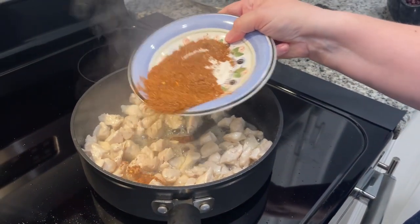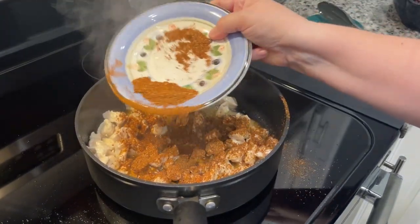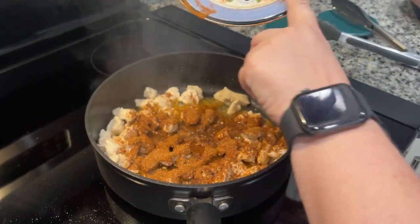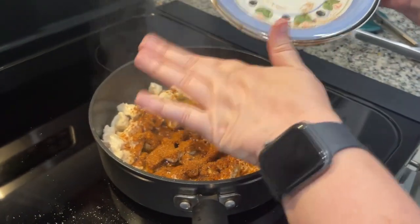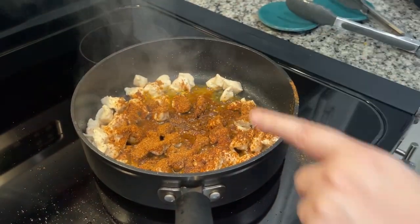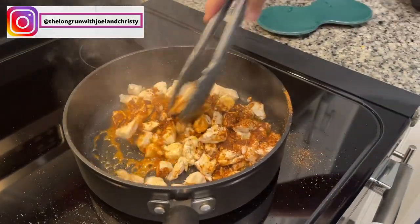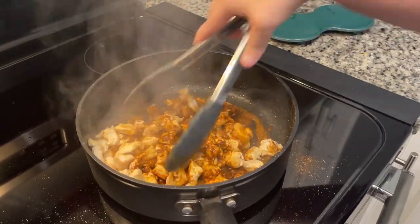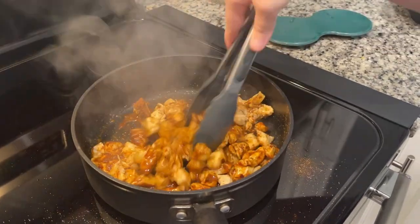We needed two tablespoons of taco seasoning, and we make homemade taco seasoning — we'll put the link down in the description so you can check out that recipe, because it saves you money and you get to control how much salt and other ingredients are in it. Also at this point, if you like onions, you would put that in. We don't like the texture of onions, so we're not putting it in. There's onion powder in the taco seasoning, so we're good.